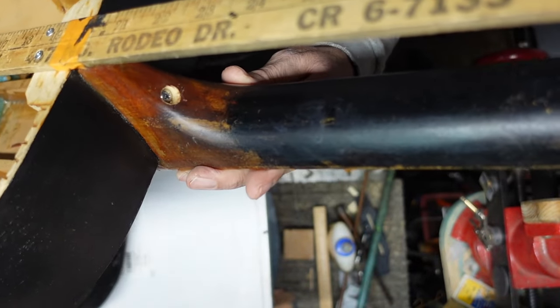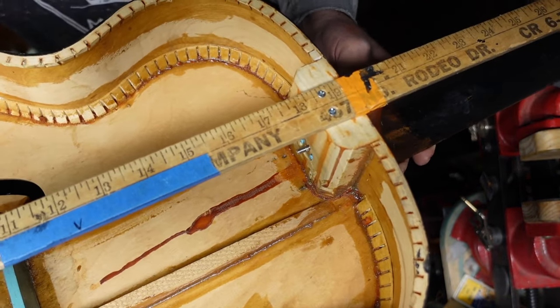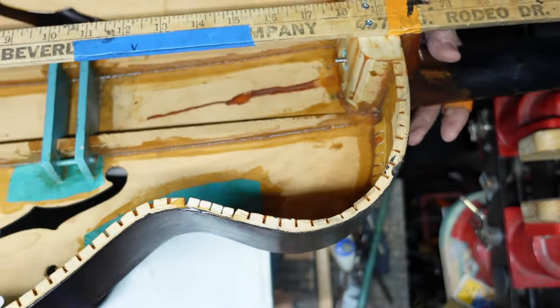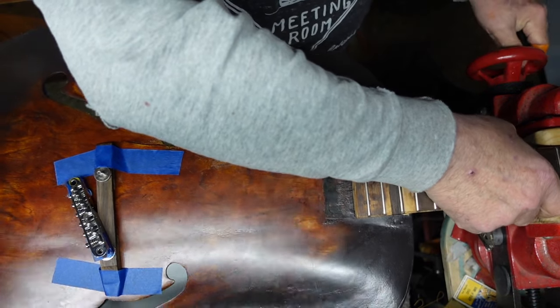I glued this on already and I'm going to show you — there's a hole right there, do you see it? And there is a T-nut inside, exiting right there. I'm going to show you what we did and why.